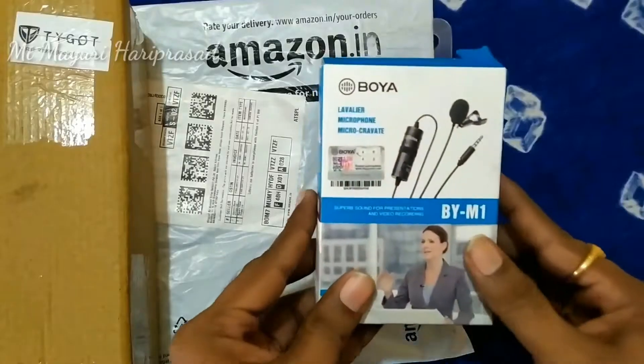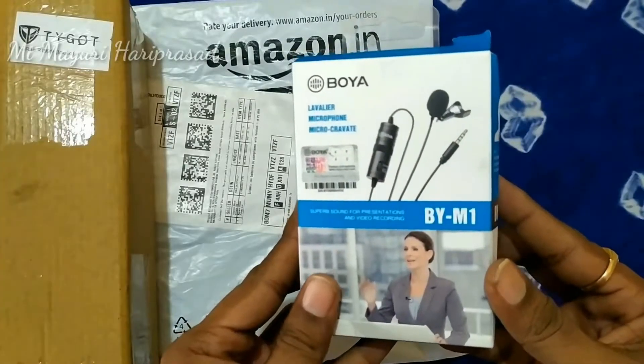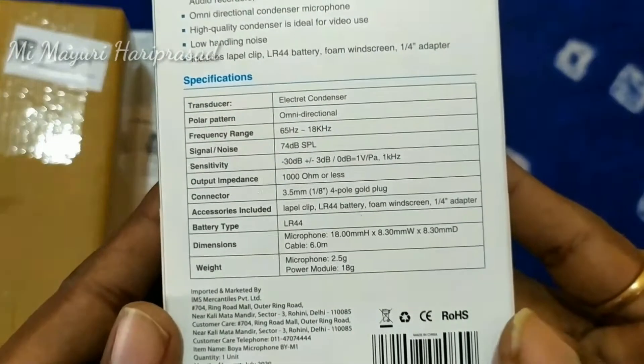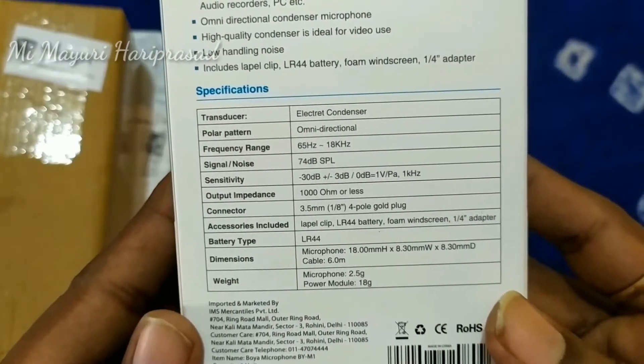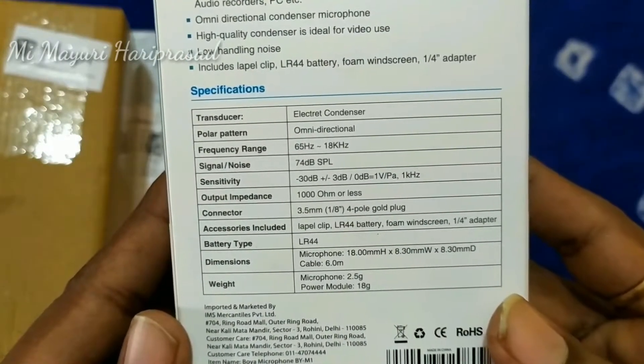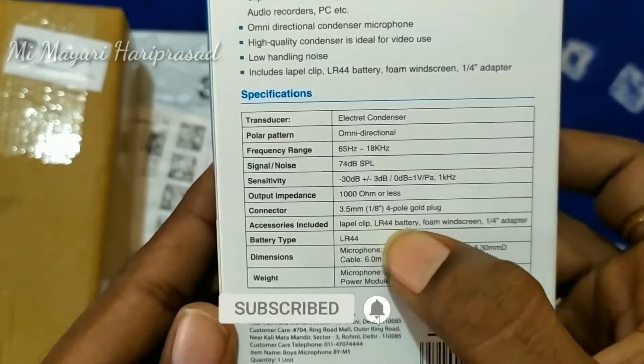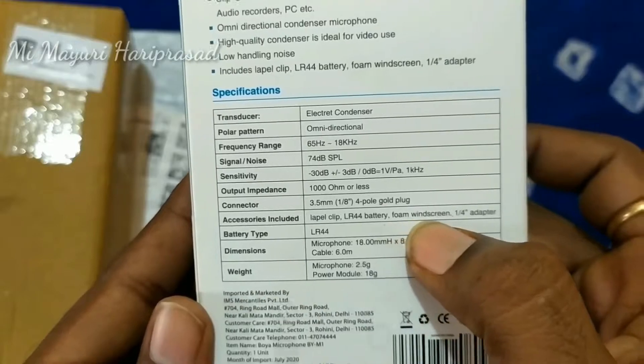We are using the Gorilla Tracker. We are using the Unboxes — our husband and friends. We are using the Future Shoes, the Frequency Range Shoes, Axios Inc., LR44 Battery, and Home Wind Screen.